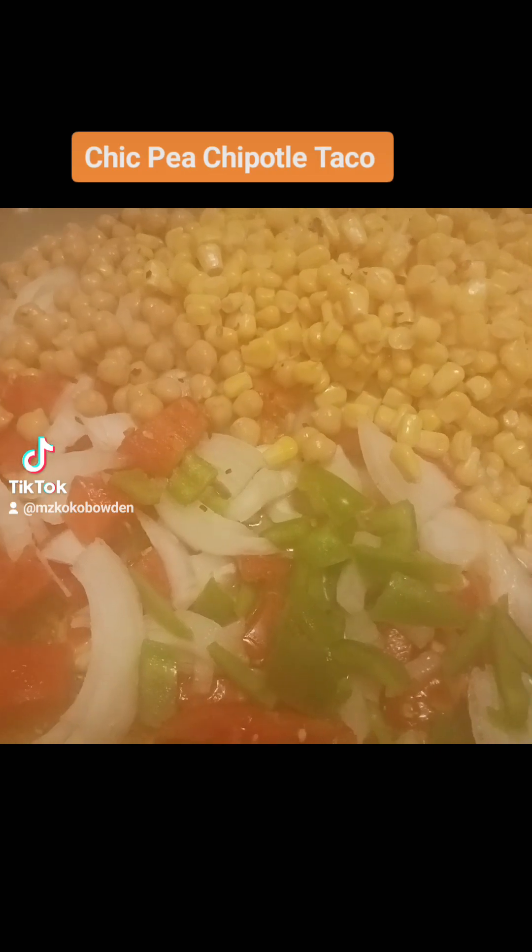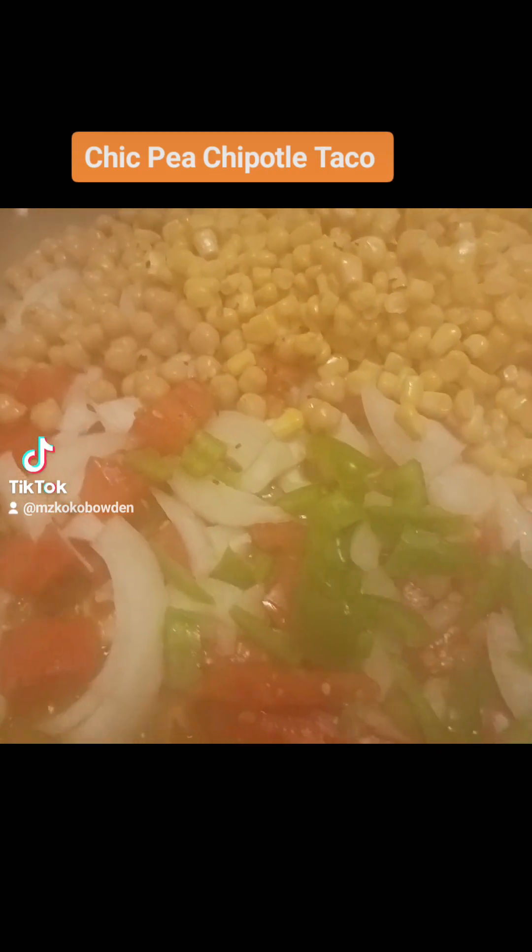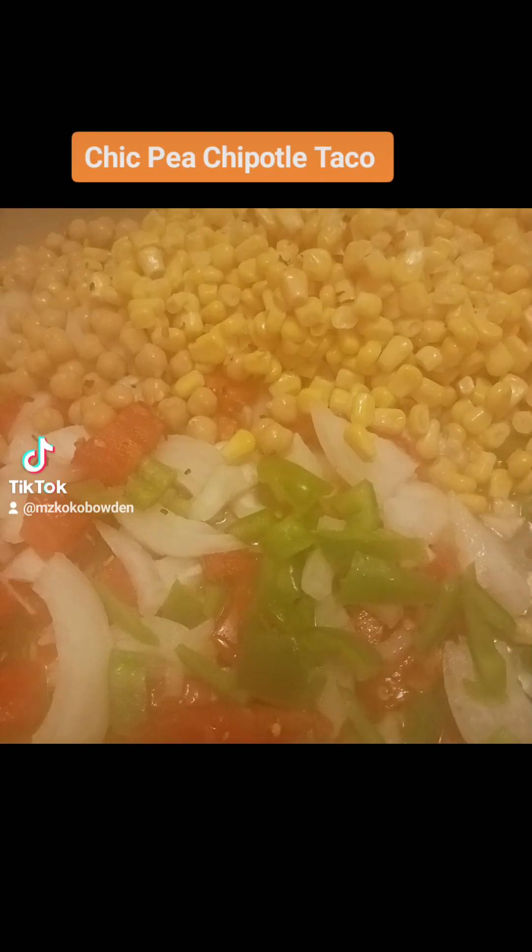I was going to add some rice, but I said no, not today. We'll do some rice tomorrow because I didn't want to overload. I know what I want — I really want to spend my calories on tacos.